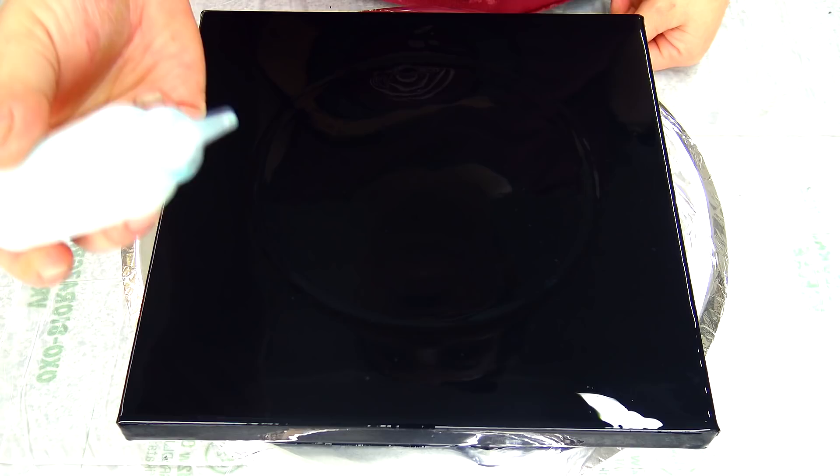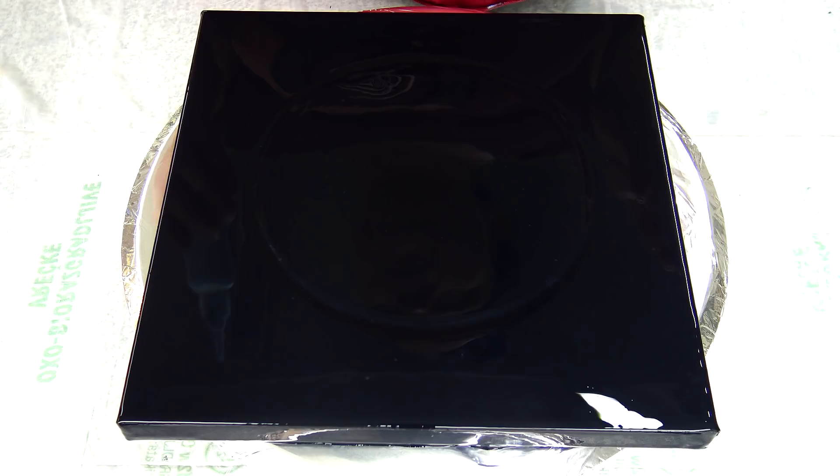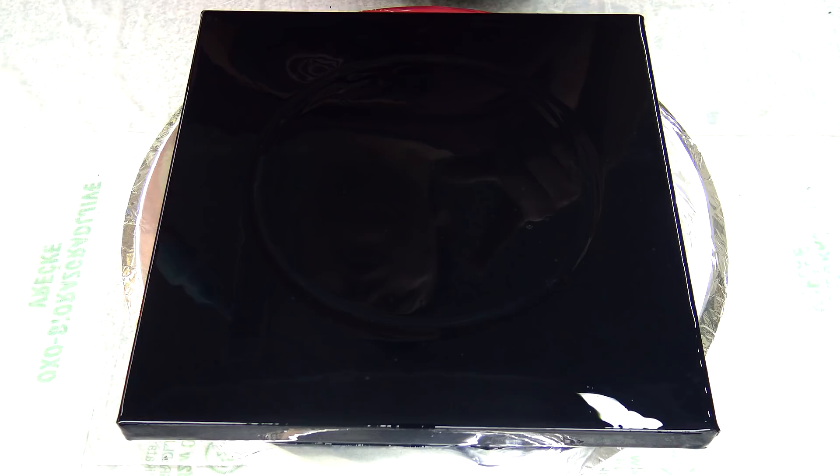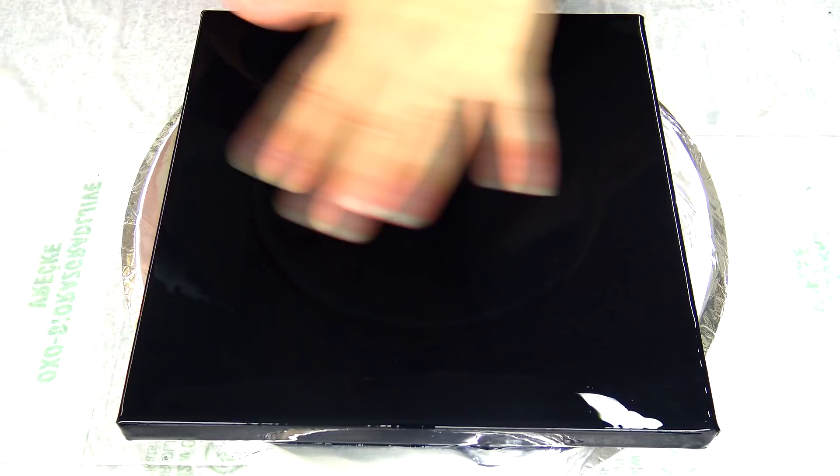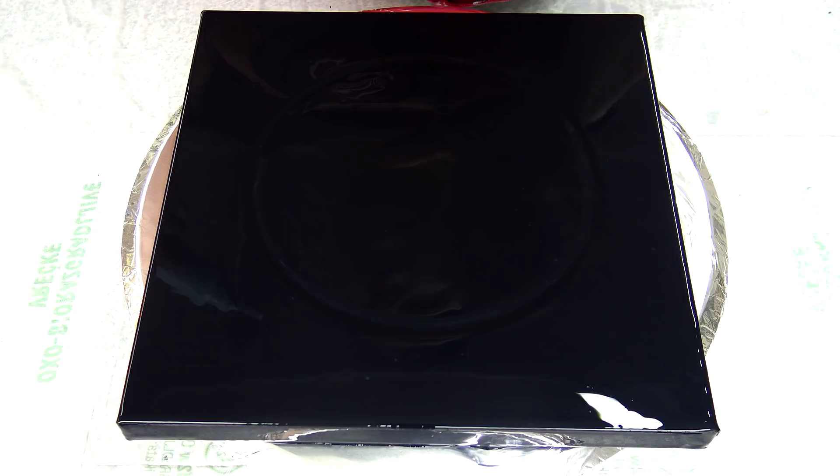I will start with my pearl white. All my paints are mixed with my pouring medium. If you are a beginner and want to see how to mix paints, I have linked to my video showing how I mix paints in the description box so you can check them there. I have a ton of videos.